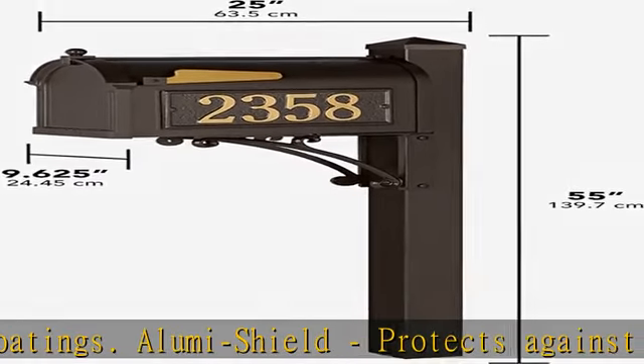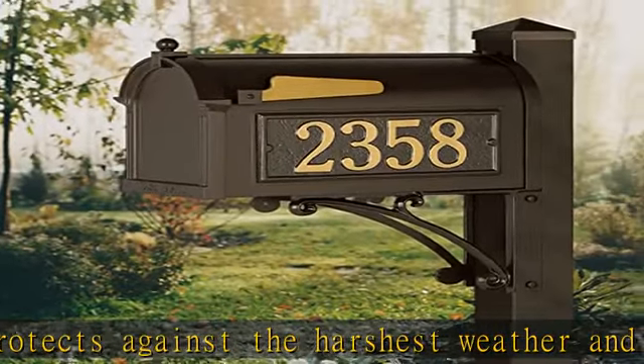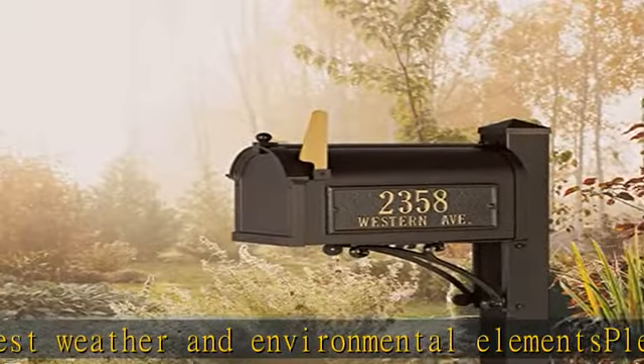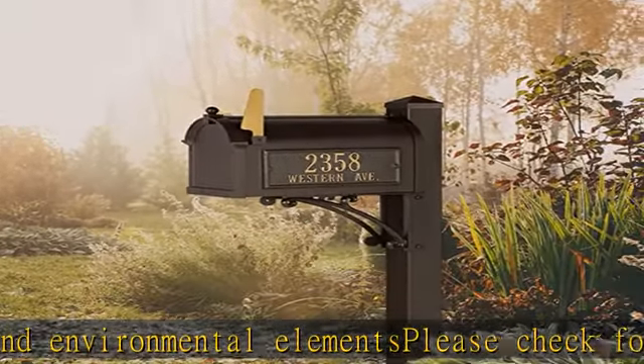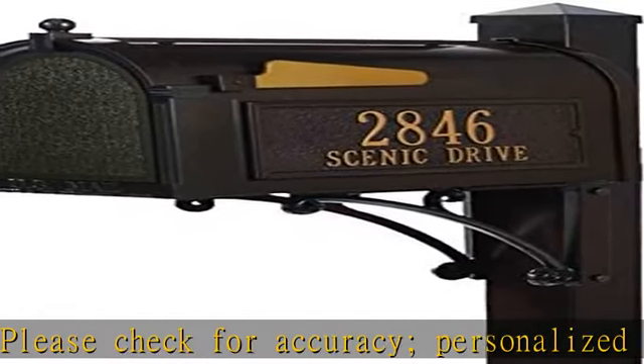The Superior Capital Mailbox Package with personalized side plaques and post — fashion and function with the classic design. A simple way to display your address, including street name, while enhancing the curb appeal of your home. Check the description to get this product today at the best price.